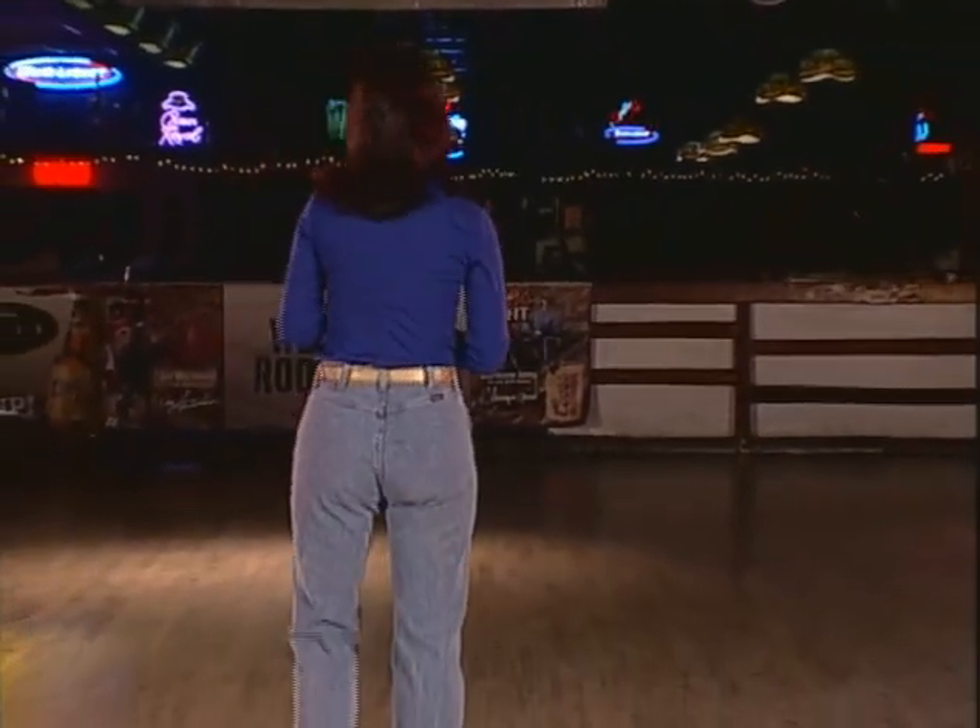So Cut a Rug is a two-wall, 32-count dance that my mom and I choreographed, and we'll break it down for you really, really slow.